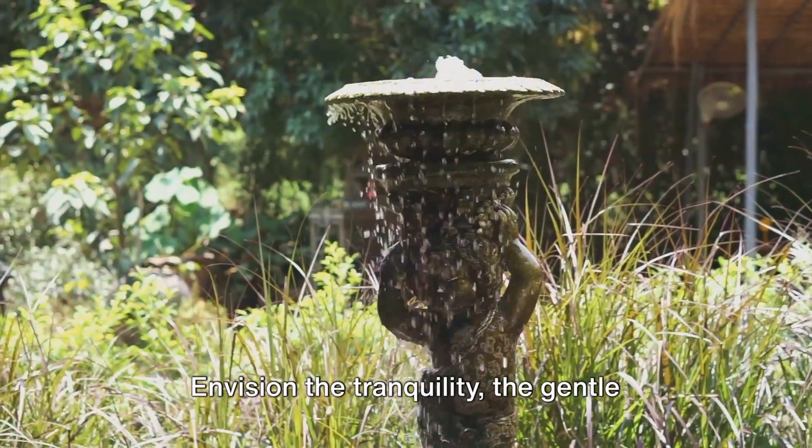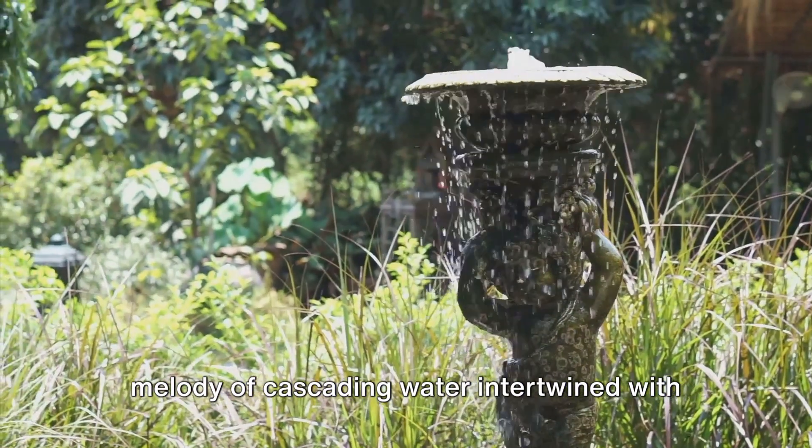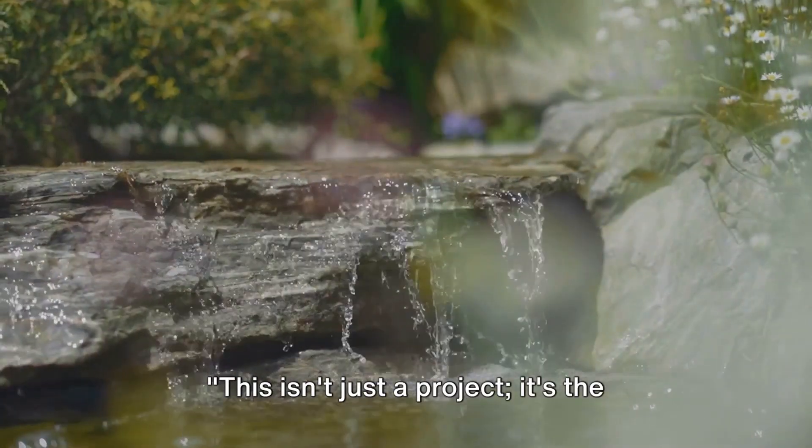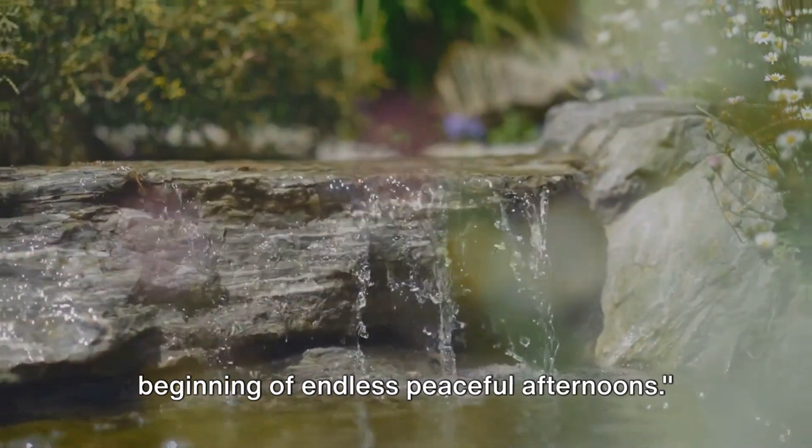Envision the tranquility — the gentle melody of cascading water intertwined with the symphony of nature. This isn't just a project; it's the beginning of endless peaceful afternoons.